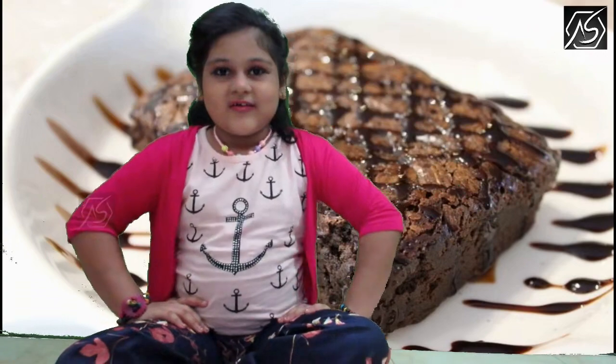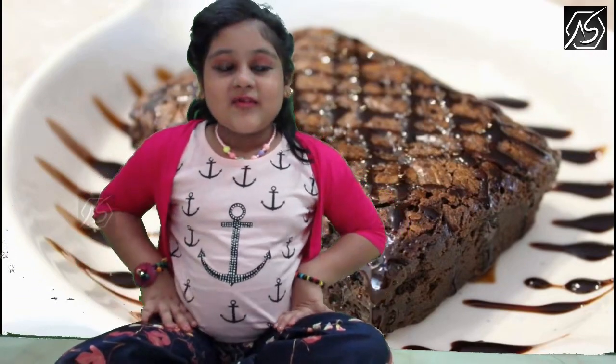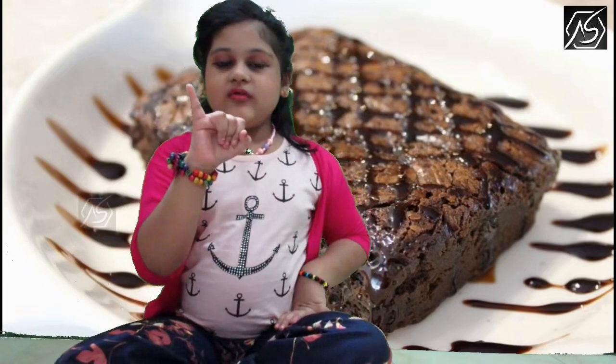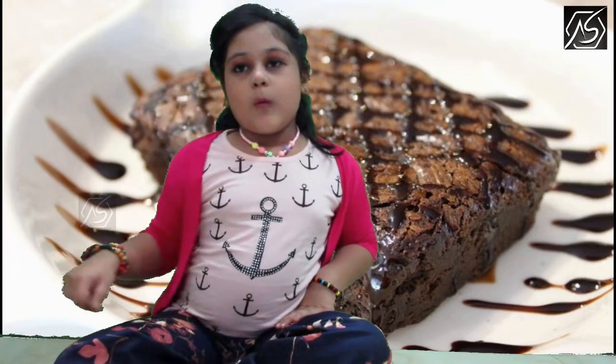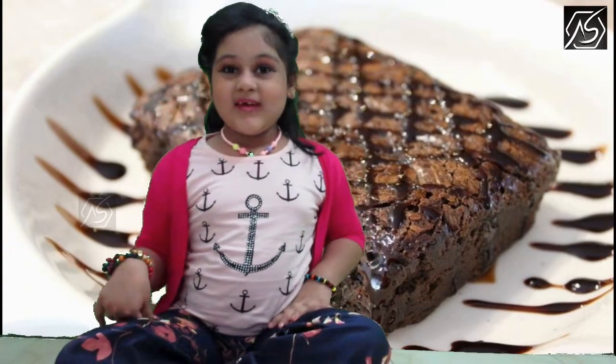Today I'm going to tell you a riddle. What does a cake say when it gets into a fight? I'll give you five seconds. One, two, three, four, five. Did you get it? Want a piece of me?